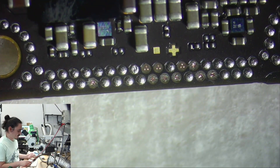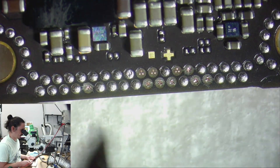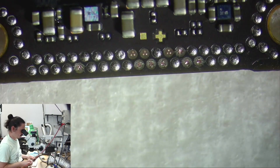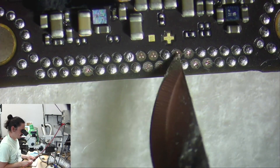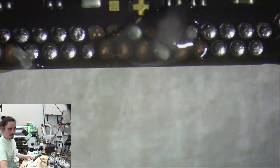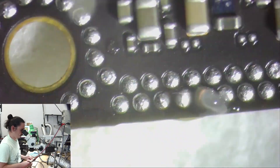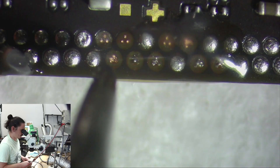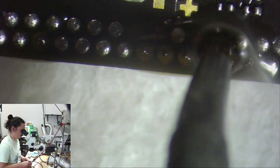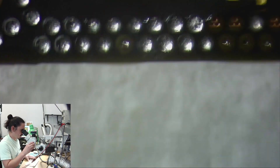All the pads are scratched so the copper is exposed. I'll apply solder to each of those — about seven points. The reason I didn't scratch the ground ones is because they're just ground and aren't actually needed. So all the solder is applied and I'll start putting spacers on all of these.